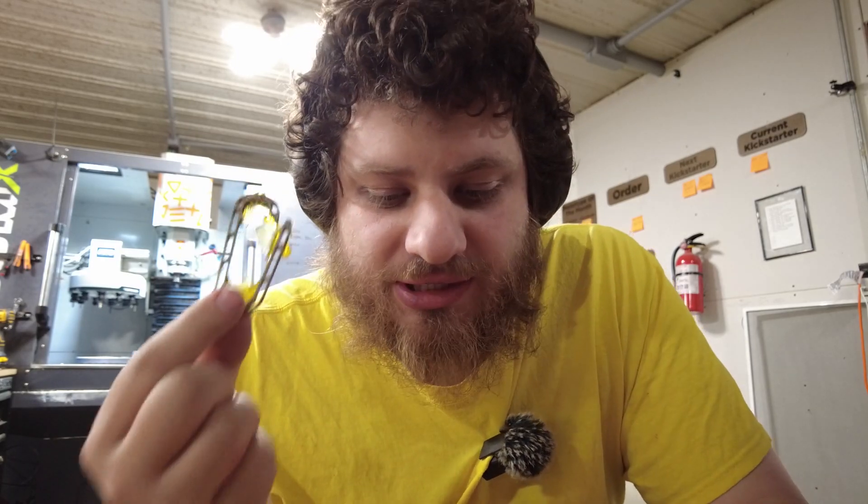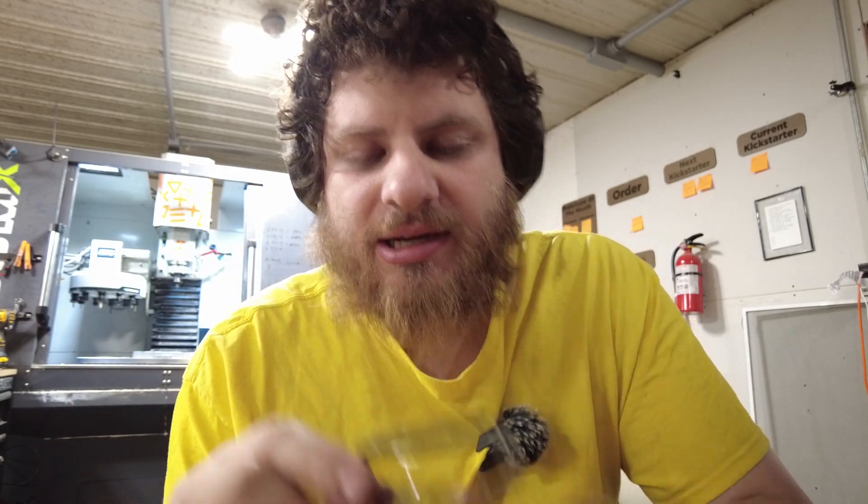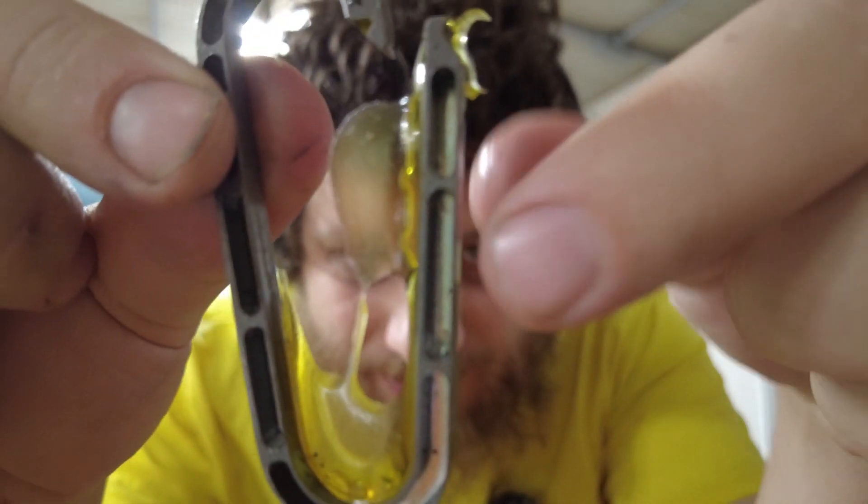Some of them come off the machine looking perfect, and then some of them are terrible. I know you can't see from this camera what the problem is, but basically my milling is way off center on this one. And then to add insult to injury, it has a big onion skin that takes a lot of time to remove.